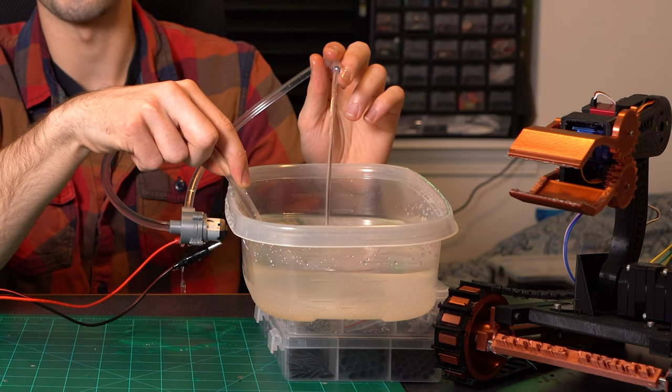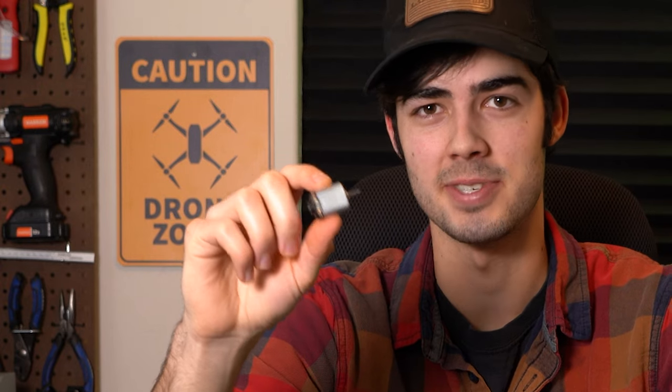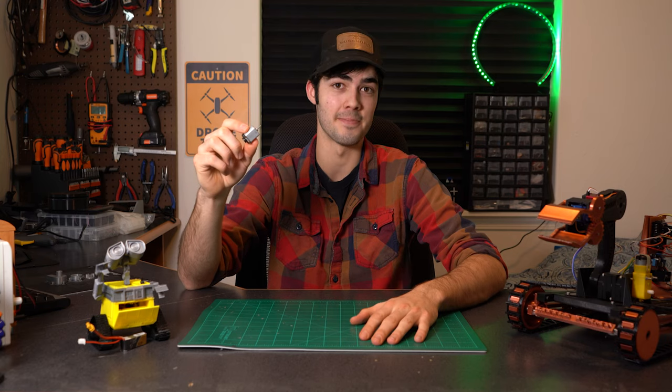The mission today is to try and 3D print a nice little water pump for this cute little guy. This is just a 12-volt motor that you can pick up just about anywhere for nickels on the dime, whatever that means.